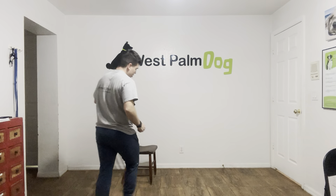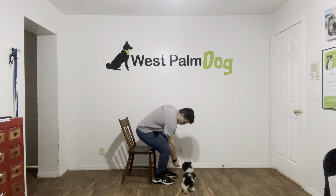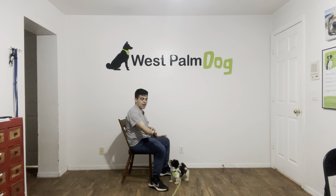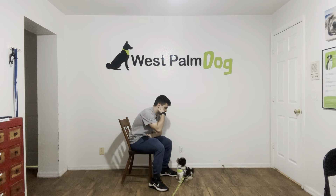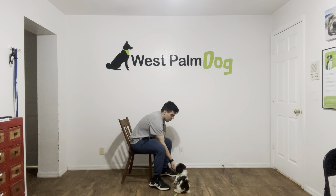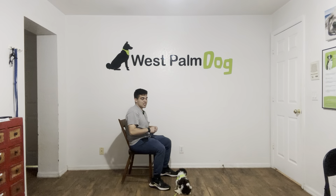Hello, I'm Gabriel with West Palm Dogs, and today I'm here with Sumo, and we're working on his leave it. So what I've been doing with Sumo is the following: food in my hand, close fist, and look at this. Sumo, leave it. Yes. The moment he stopped interacting with my hand, I said yes, and treat.